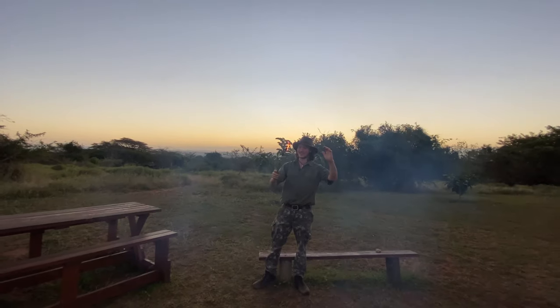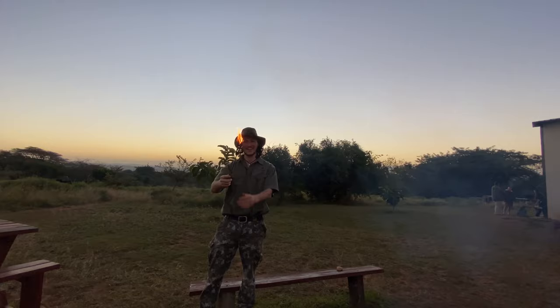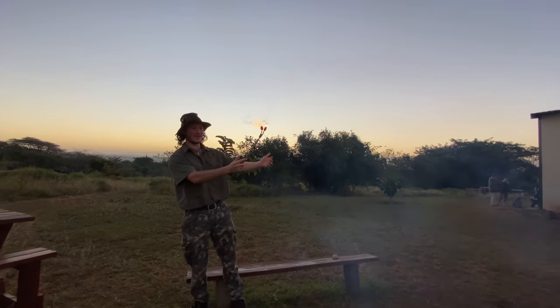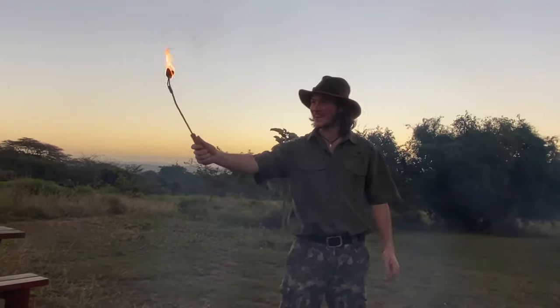That's the tiniest little torch I'm going to see, but it seems to actually be working — there you go, look at that! We've made fire. This I shall defend myself from the beasts of the night.